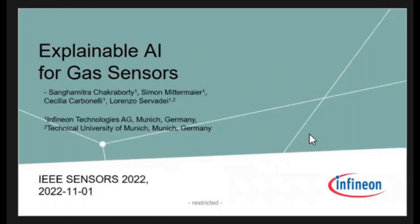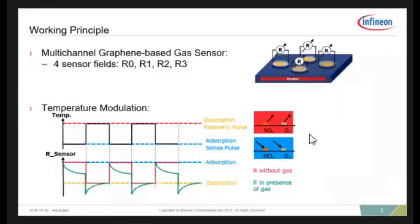The topic is explainable sensors. Me and my colleagues are an algorithm team, so I'm not a technology person — I'm a hardware guy. So how is our sensor actually working? We have a graphene-based sensor with four sensing fields. These four sensing fields have been functionalized differently, so they each show a little bit of a different resistance when operating with the gas. We measure the resistance, so it's a chemo-resistive system — we measure four resistances.